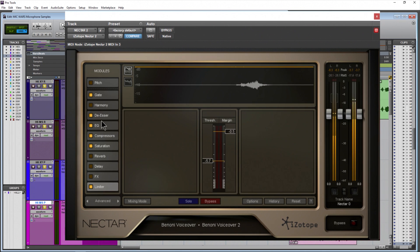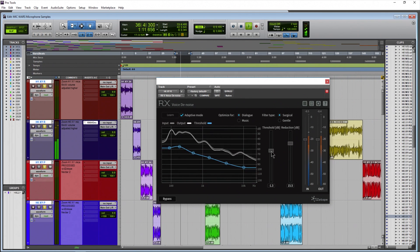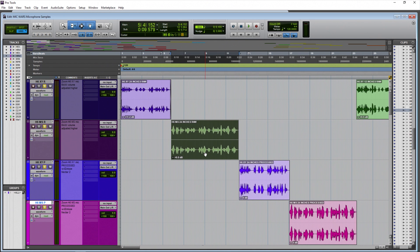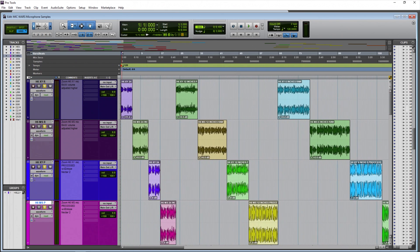Nectar 2 includes things like EQ, compression, limiter, gates, de-essers, and so on. Also on the samples from 12 inches and closer, I've used some iZotope voice denoise to get rid of some of that background noise — but you'll hear that background noise in the raw samples, as these microphones are extremely sensitive. For the raw samples, nothing has been processed; the only thing you'll notice is some clip gain, some extra volume, so the comparison with the processed samples is fair. So with all that said, let's go ahead and start the mic war between the Zoom H6 XY mic capsule versus the MS mic capsule.